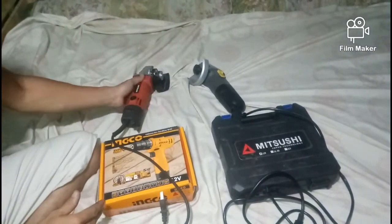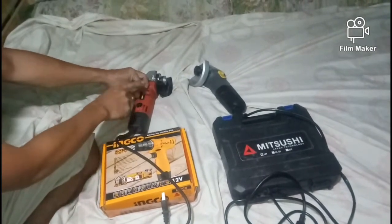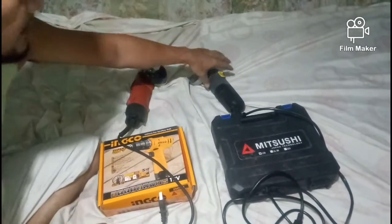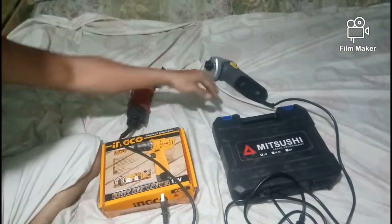Pagkakaiba rin nila — advantage lang din dito sa Mitjusy: madali kang magpalit ng carbon brush kasi may pinhole sa gilid, dalawa lang. Hindi katulad sa Lutus na kailangan mong tanggalin ang back casing para makita ang carbon brush sa loob.